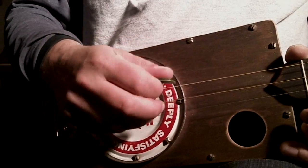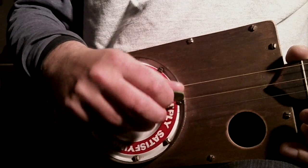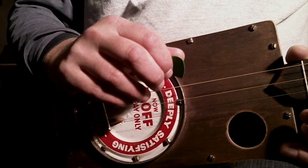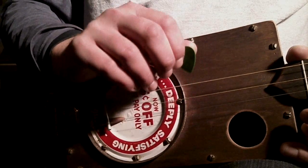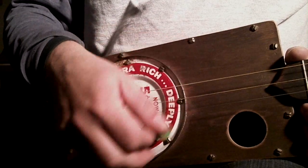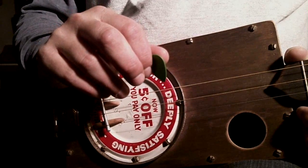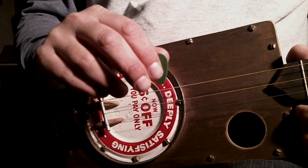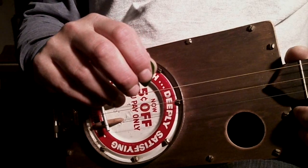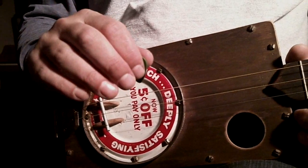Once you're comfortable and have a nice steady rhythm going, you can start to alternate your bass notes between the middle string and the third string. That's going to give you every country song ever written — it'll give you bluegrass, folk, old-timey sounds. It just works for a lot of different styles.